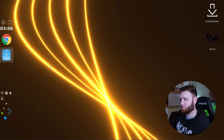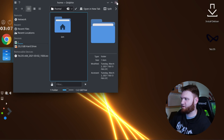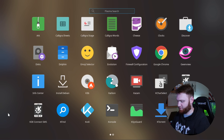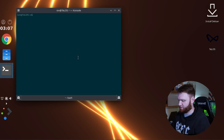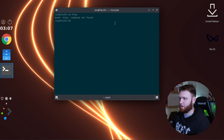The file manager is Dolphin, which is to be expected. Let's see how this is running — let's open up an HTOP instance. Let's go into the terminal. Does it have HTOP? HTOP is not installed. So they have Kodi but no HTOP.